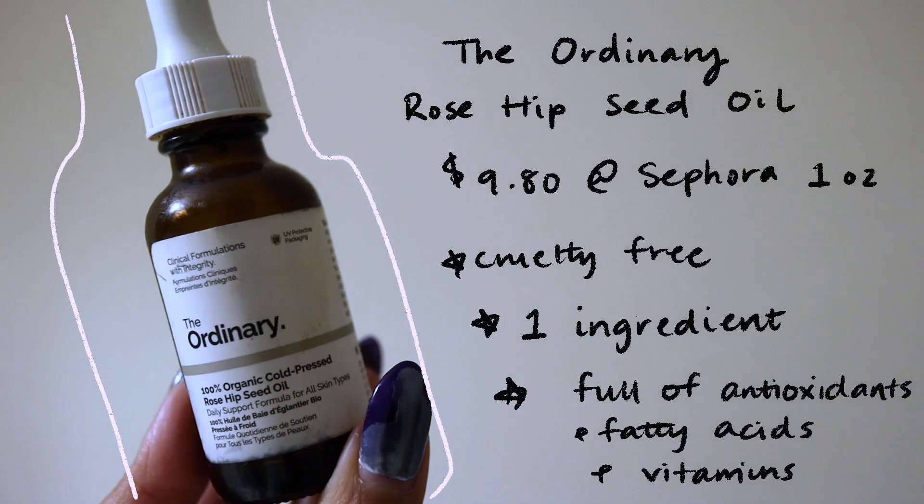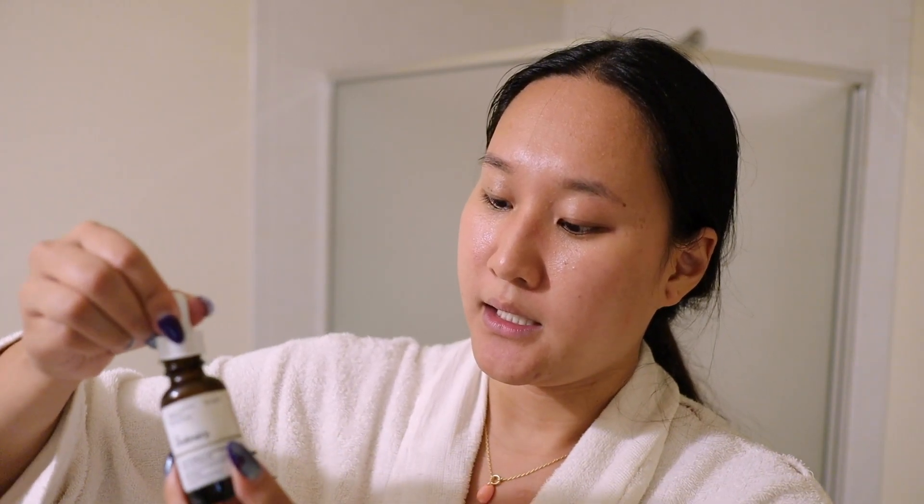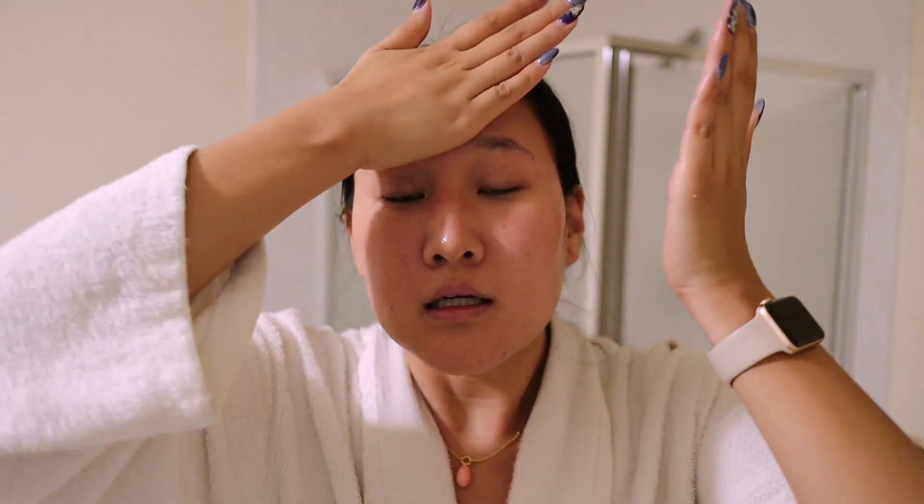Last but certainly not least, I go in with The Ordinary Rose Hip Oil. I'm on the very tail end of this bottle — you usually just get about four to five drops. Oil has the largest molecules compared to serums and moisturizers, so you want to put this on as your very last step; if you put it on first, nothing else will penetrate into your skin. It's just a good topper to make sure your skin stays moisturized.